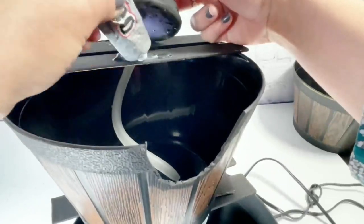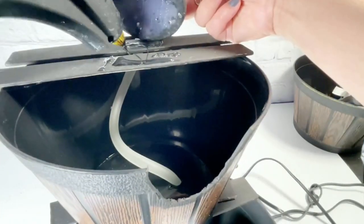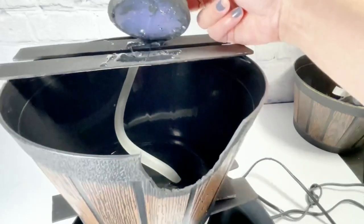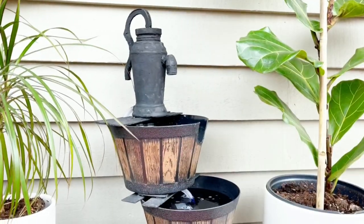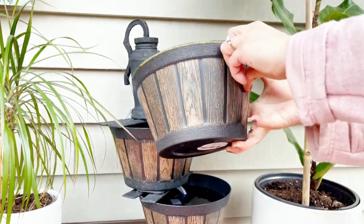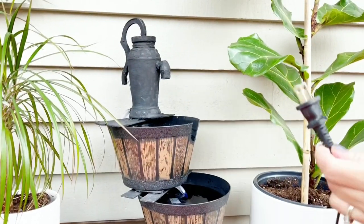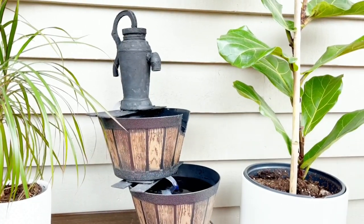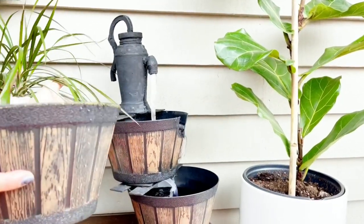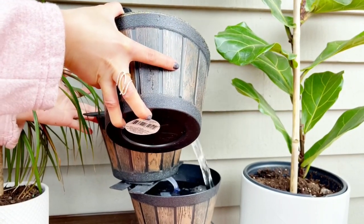Then we will be attaching everything together. I use E6000 and hot glue to attach the pots on the paint stick, and do the same for the pitcher — attached using E6000 and hot glue. Let it dry for one hour. Then I brought it out and filled it up with water — first and second bucket. Then we turn it on and I add one more bucket of water so it will not flip over.